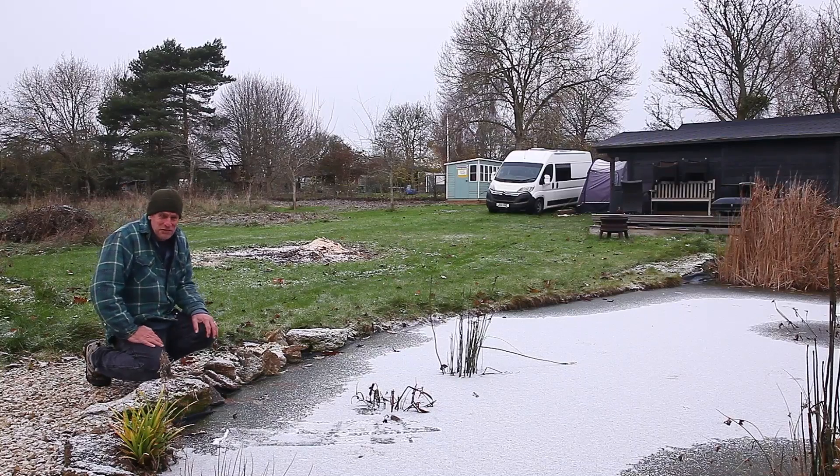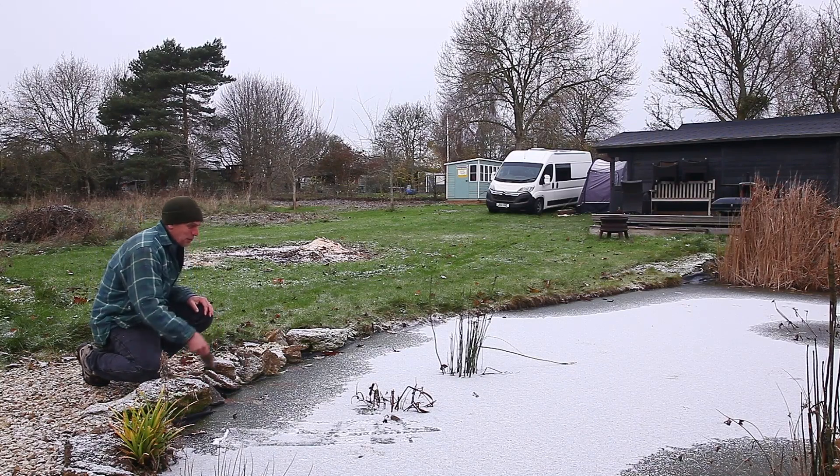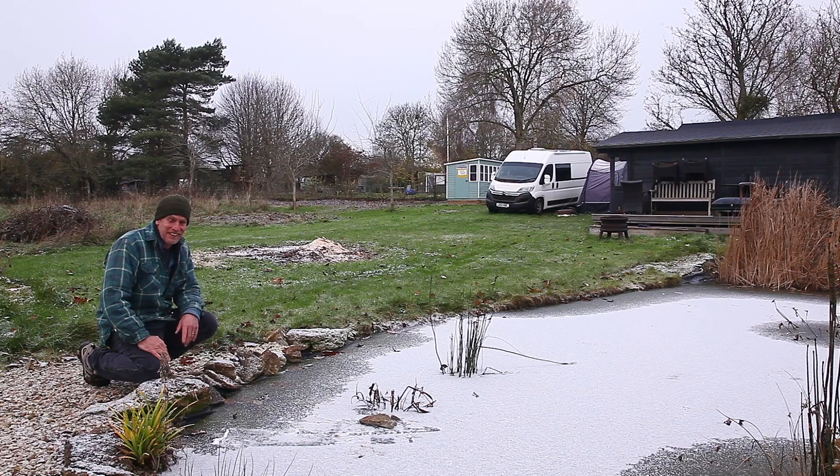Oh my giddy aunt, it's freezing. I think winter's finally arrived. Look at this pond — it's rock solid. I think it's time to start installing the heater in the van.